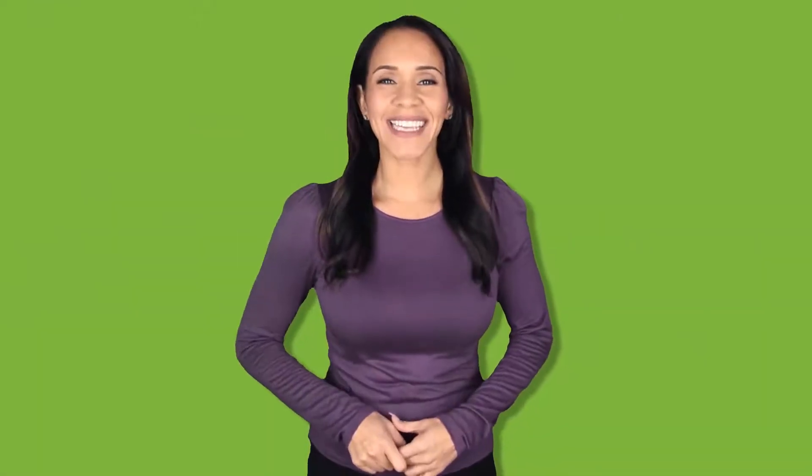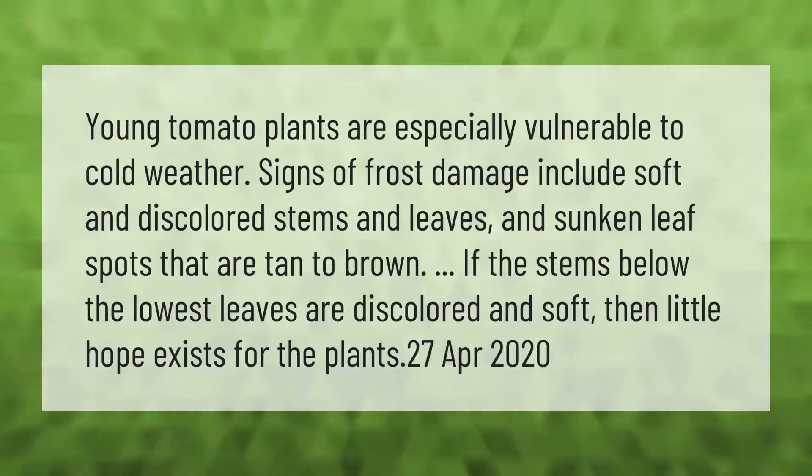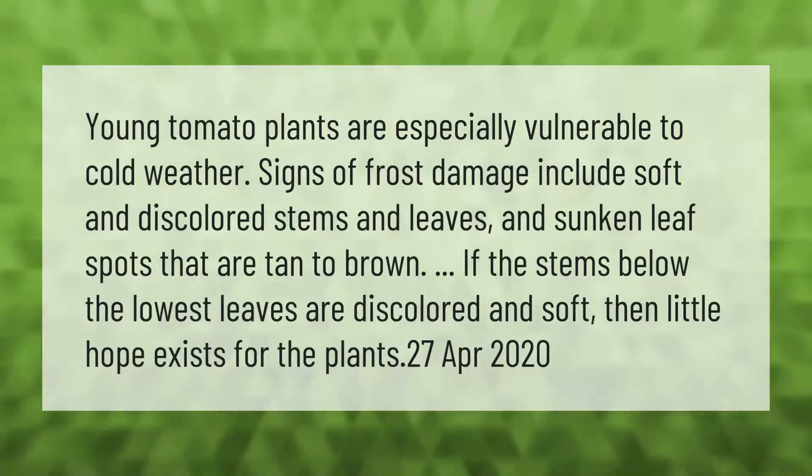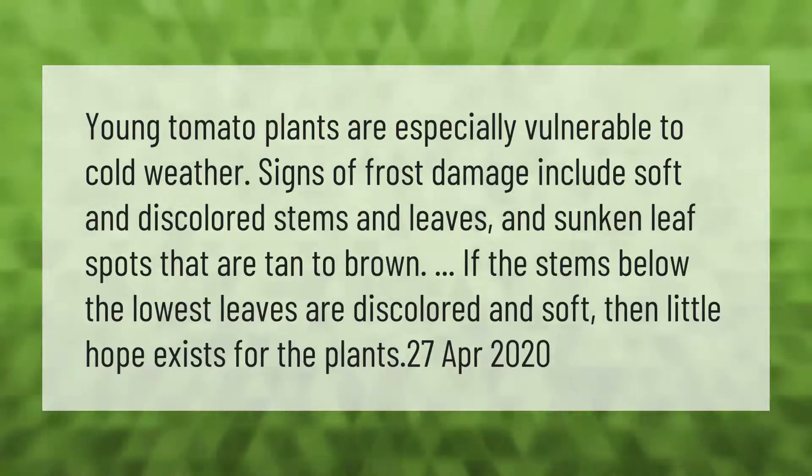Young tomato plants are especially vulnerable to cold weather. Signs of frost damage include soft and discolored stems and leaves, and sunken leaf spots that are tanned to brown. If the stems below the lowest leaves are discolored and soft, then little hope exists for the plants.